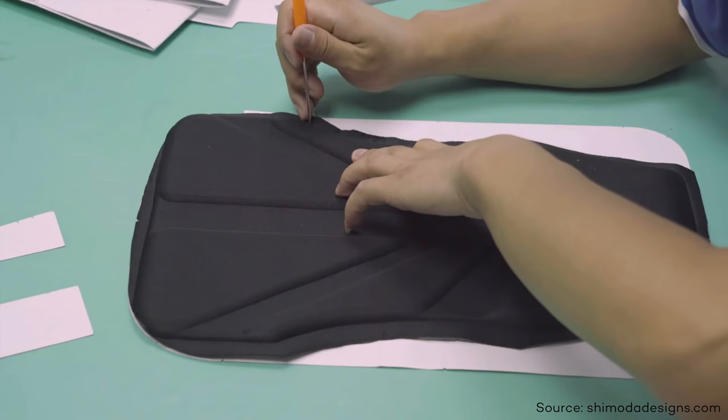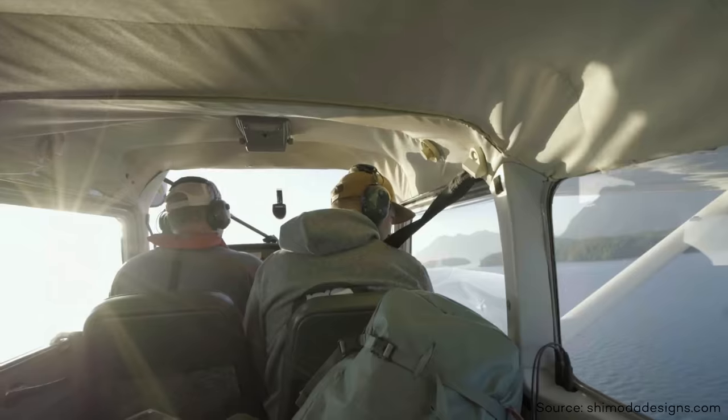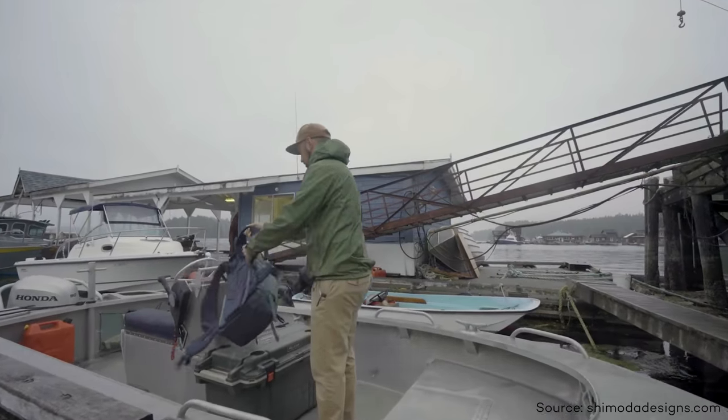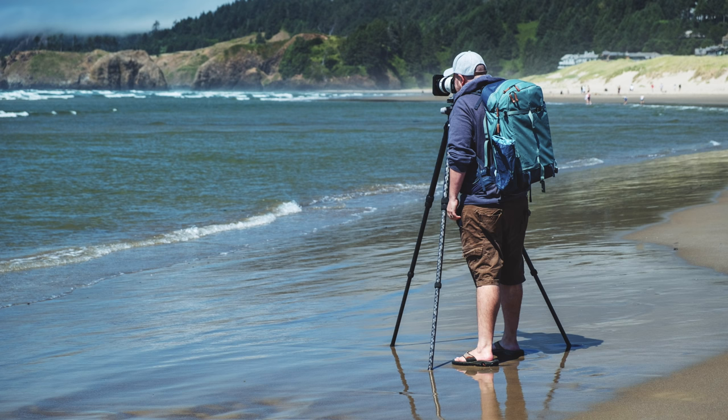This bag and Shimoda in general build their bags specifically for the outdoor adventure photographer, and that's ideal for that. But I also want you to know that I've used it — it's been just as comfortable on my back in dense urban environments as it has been on the beach at the coast, as well as standing on a frozen lake. So you can use this bag in a variety of situations, but just know that yes, this is specifically geared for the outdoor photographer. With that, let's kick things off with my five reasons why I love the Shimoda Explore 40.